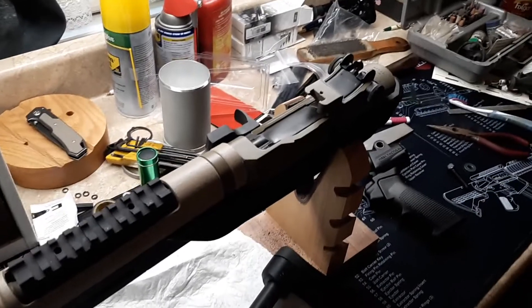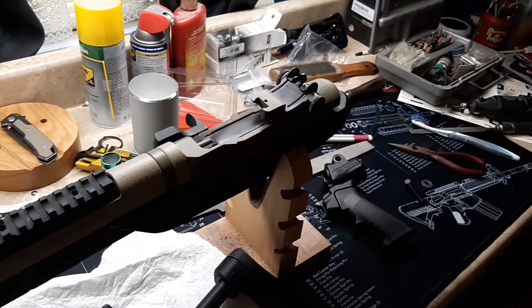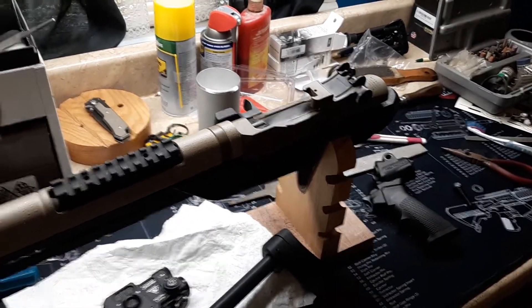We should have it to the range today. Stay tuned, guys — I'll catch you all in the next video. Peace.